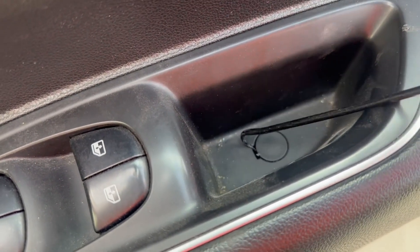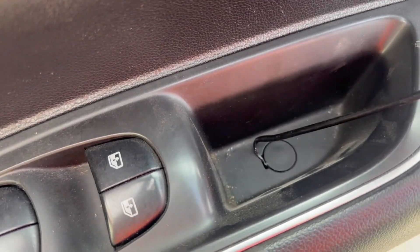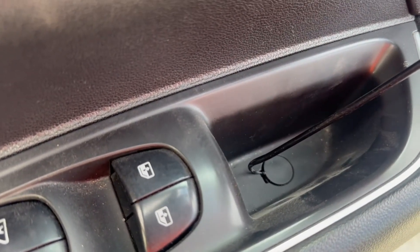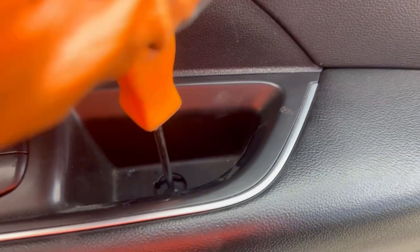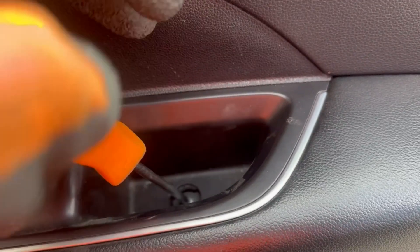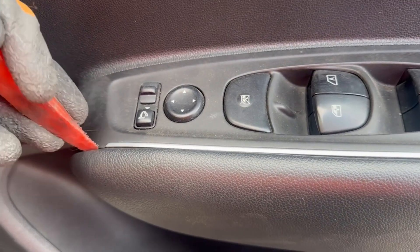Where the pull handle is, there will be a little cover — remove this cover and underneath there will be a T20 Torx screw. Once you remove the screw from the front end of the switch, get in between the switch and the panel with a plastic tool.